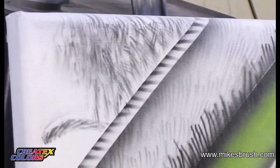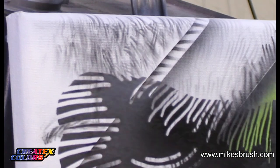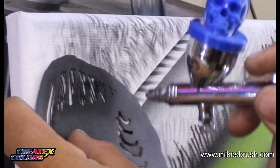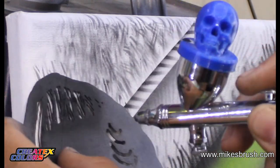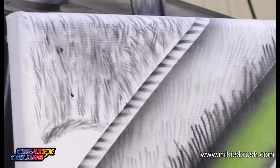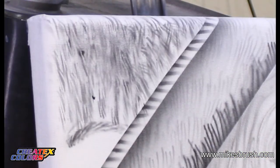This is also great for laying in furry textures — anything where you need a furry finish. This stencil is by far way more handy than I ever thought it was going to be. There you go — that's the texture effects kit.